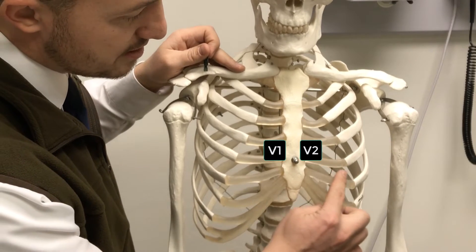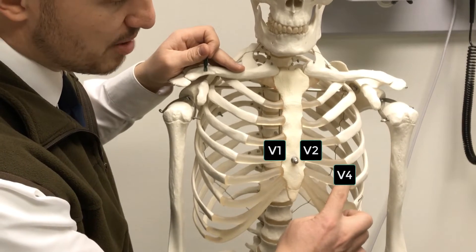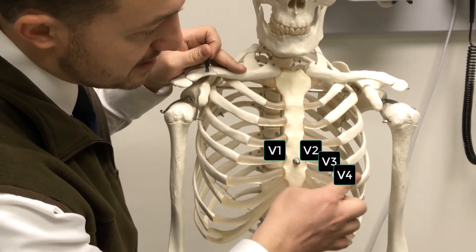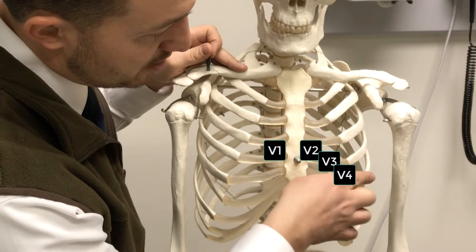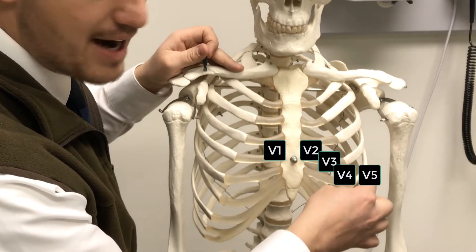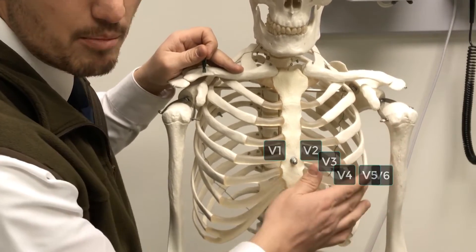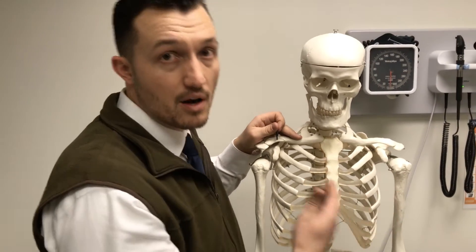Then we're going to go down into the fifth intercostal space out to the mid-clavicular line and place V4, place V3 between the two, and stay in this fifth intercostal space — or at least the same horizontal plane — to go to V5 in the anterior axillary line, and V6 in the mid-axillary line under the patient's armpit. So let's go ahead and demonstrate that now on a real patient.